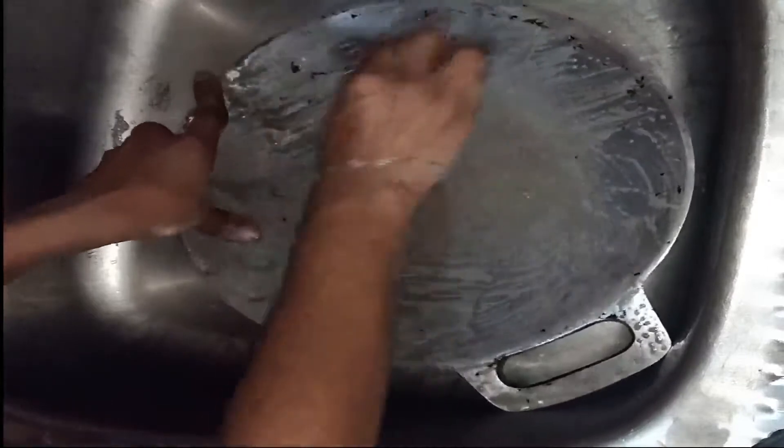Remove the black mark, wash it, and pour water for 10 to 15 minutes. Pour the white mark, then remove the black mark and pour the white mark again.